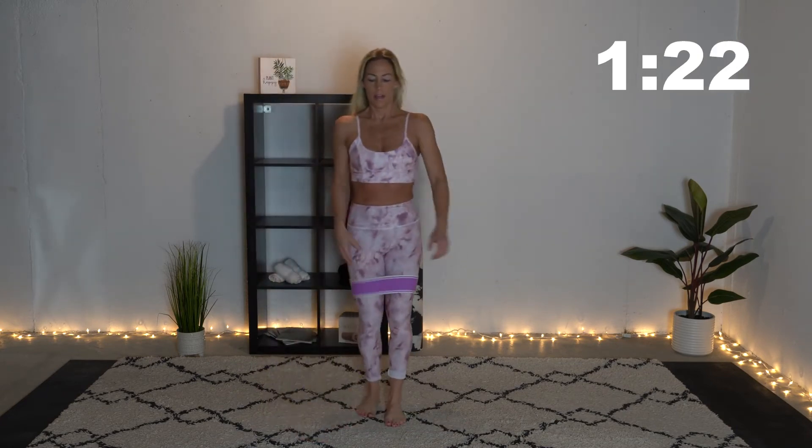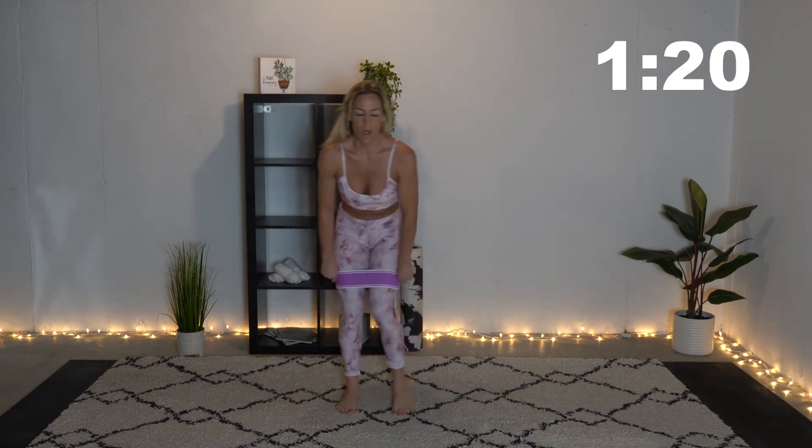Now we're going to go into some squats — got to get some squats in today. Really great one for the backside. Feet are shoulder-width apart, squat back, squat down, stick that tush out — it's like you're going to sit in a chair. Get as deep as you can into your squat and squeeze those glutes when you get to the top.